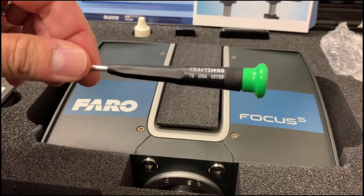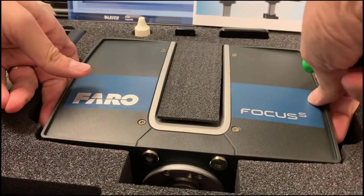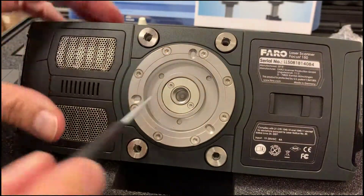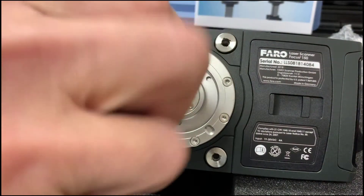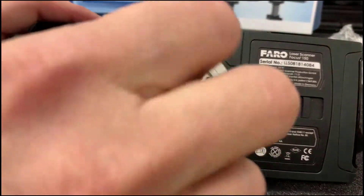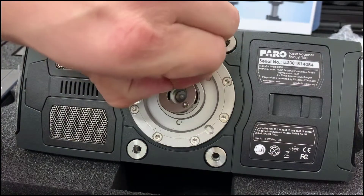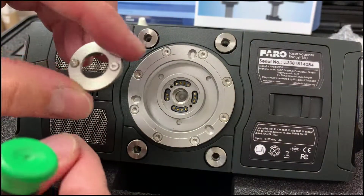I'm using a Torx T6 screwdriver here to remove the little protective cover. So one, two — if it's not already off of course — you can pull up on it and it should come undone. If it's new it might be a little harder for it to come off.